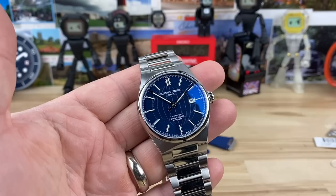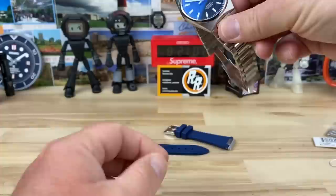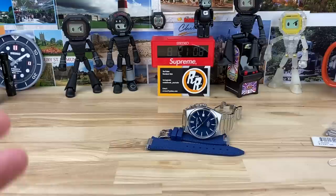All right guys, let's check out this beautiful Frederic Constant Highlife. But before we get into the watch, I want to give Memo even more praise for picking up this brand and sharing it with us, which is awesome.